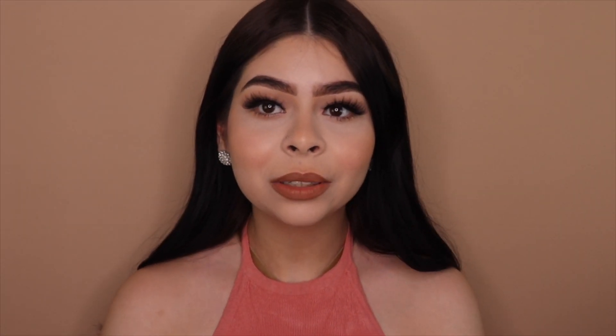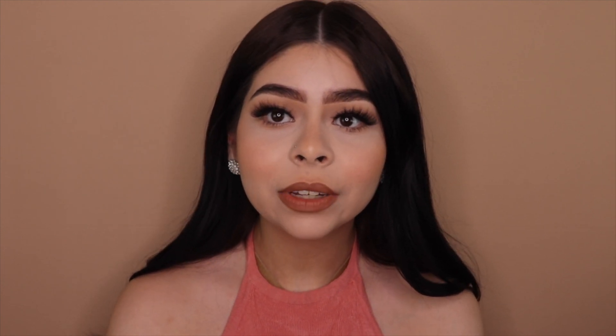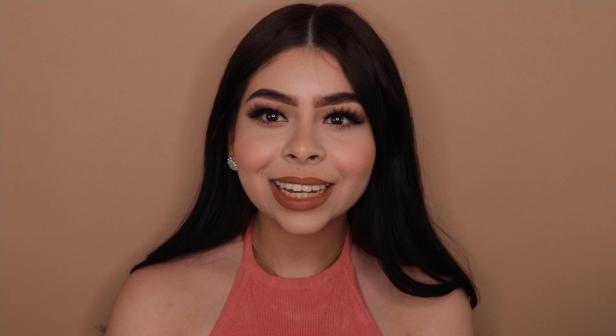This is the final look, you guys! I hope you enjoyed this video — definitely try this look out and let me know what you think. Comment down below what you want to see next. Thank you for watching, see you next time, bye!